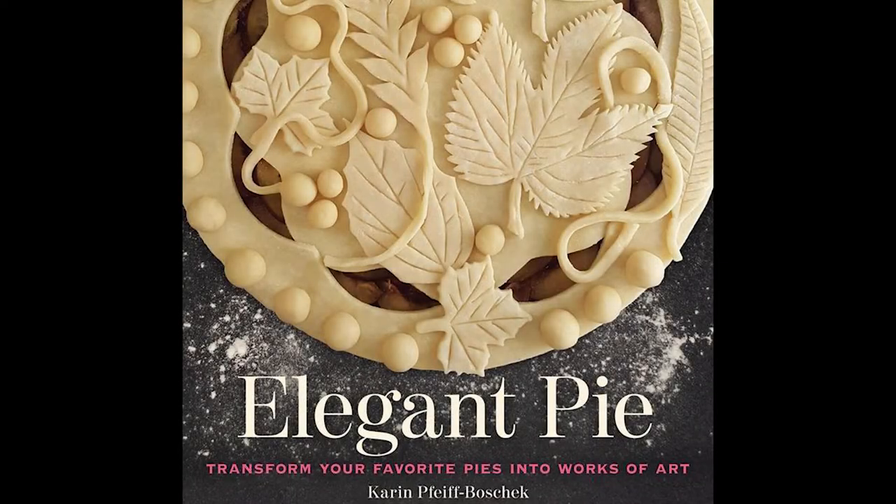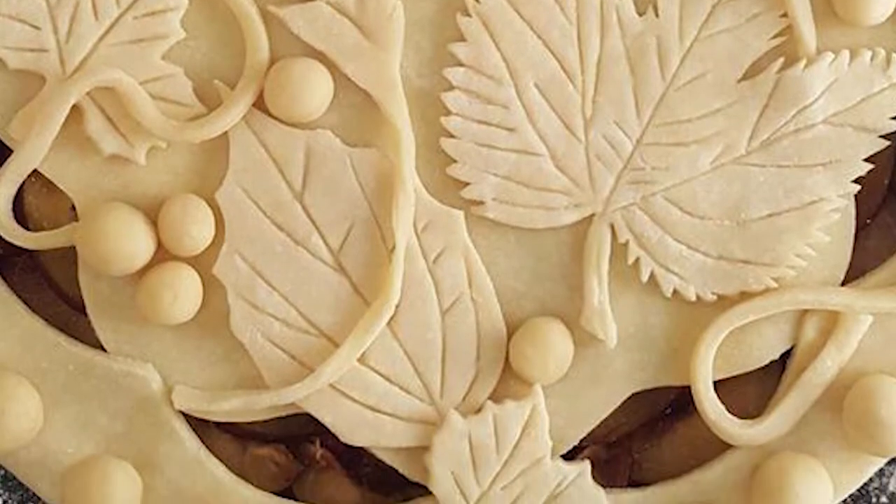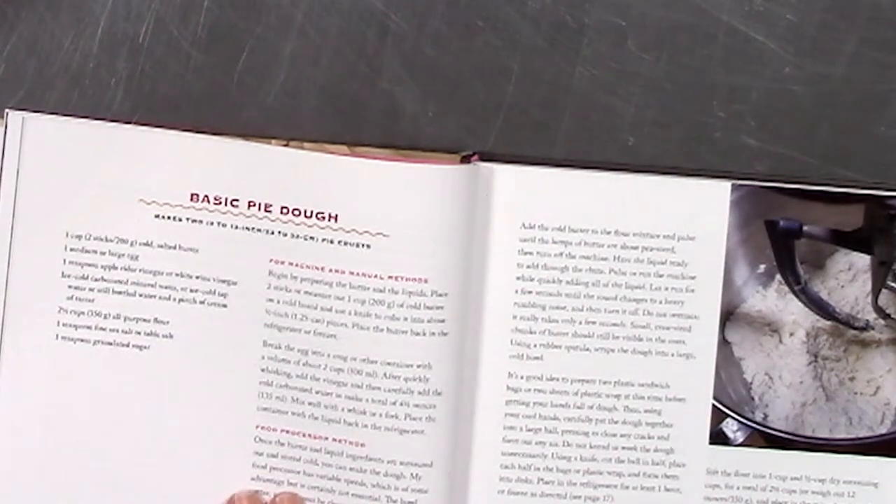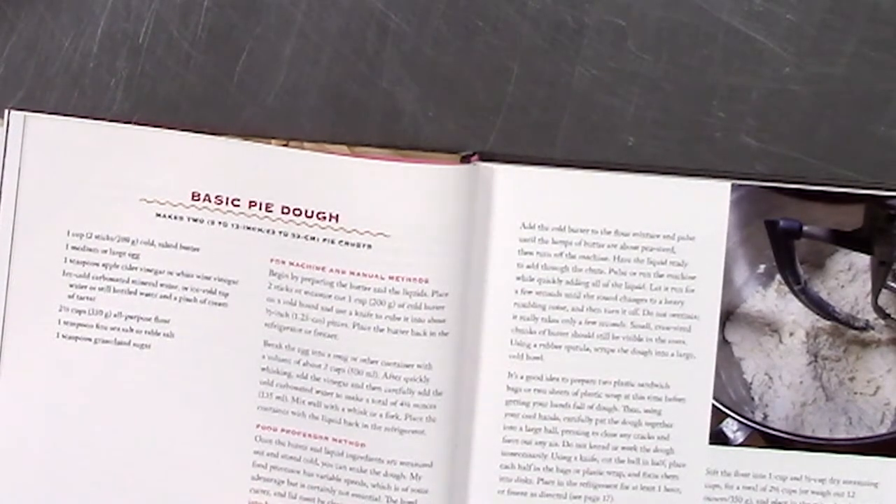Here at Artisan Cakes, we're so excited about Karen's new book, Elegant Pie. We decided to put her basic pie dough to the test, and the results were phenomenal. We decided to use the food processor method from her book. We had great, great results.